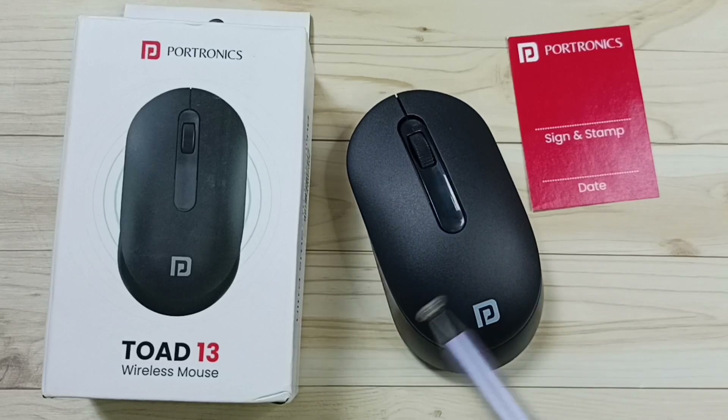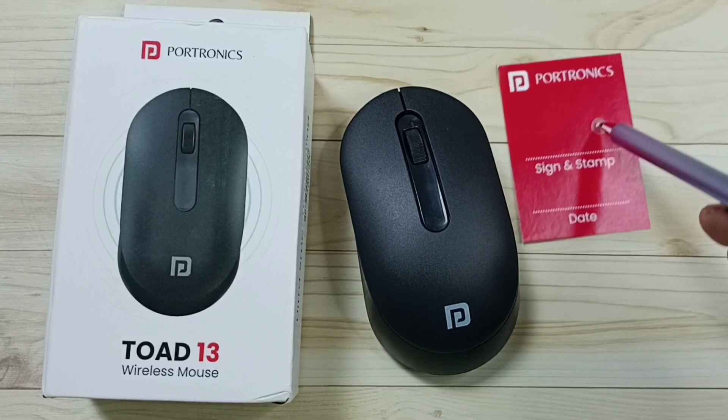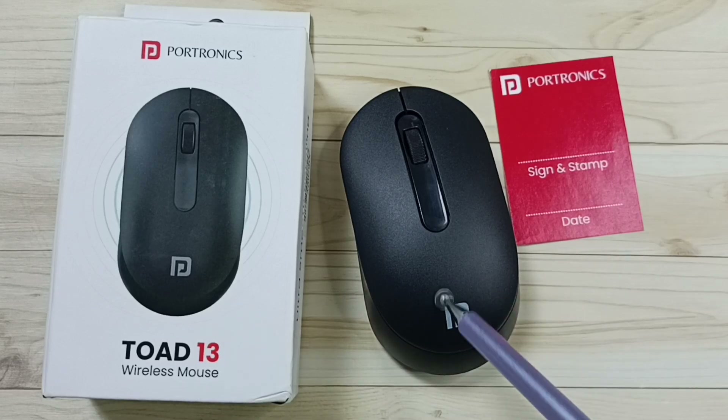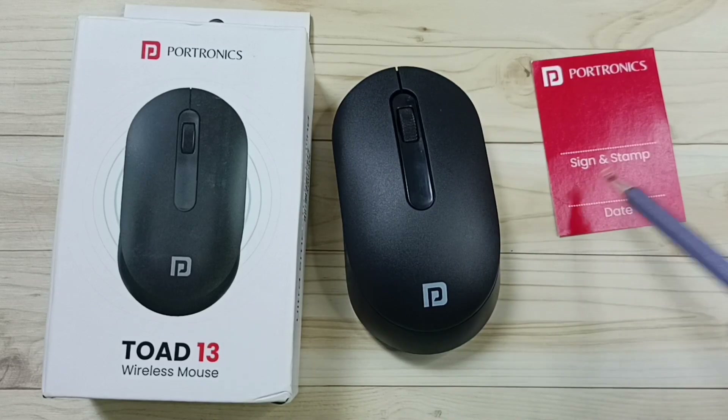Hi friends, in this video I'll be showing four methods to fix the issue where the Portronics Tor 13 wireless mouse is not working. Please don't forget to subscribe to this channel, and please like and share the video.